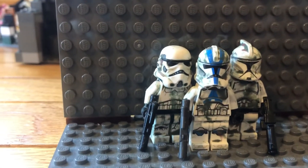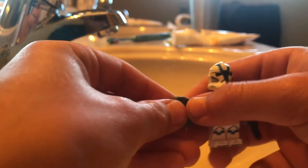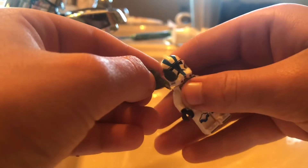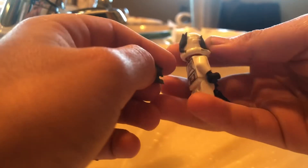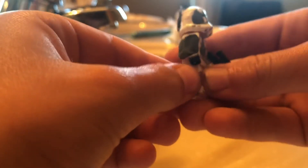First thing you gotta do is grab the clay, take a little piece of it, rip it off, and put it on the clone — on the back of his head, the chest, the arms, and practically everywhere. Just keep putting it on.